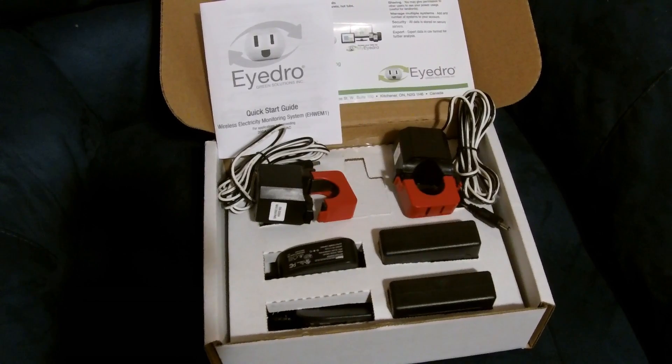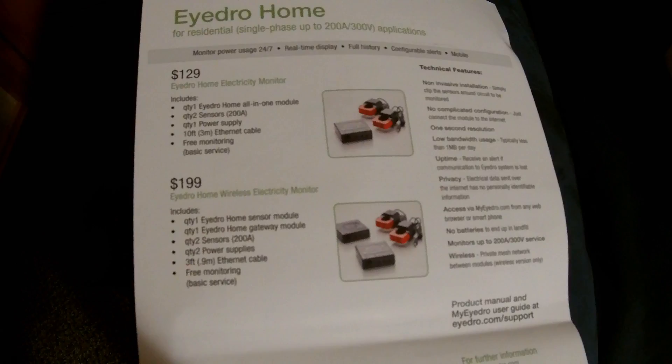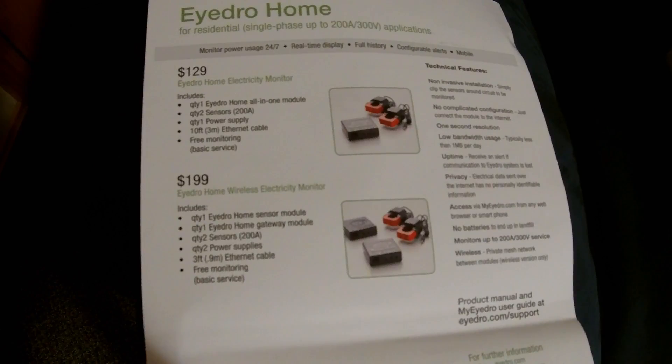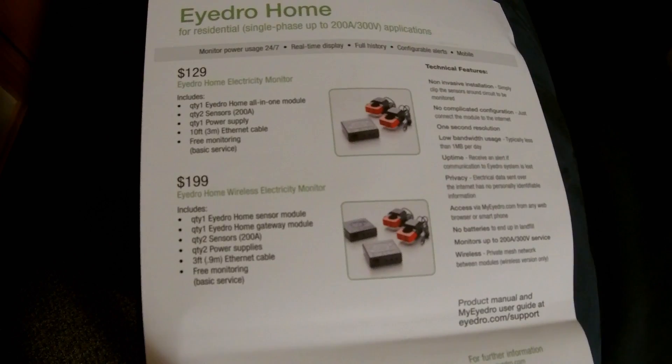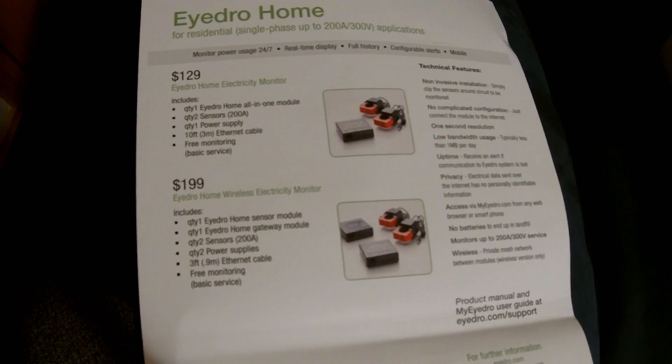It tells you how much energy you're using on circuits or in your house, and that all depends on where you install it. The IDRO Electricity Monitor System has two different units. One is the IDRO Home Electricity Monitor, which basically has just two sensors, one module power supply, and you have to connect it with an Ethernet cable right to your router or network.